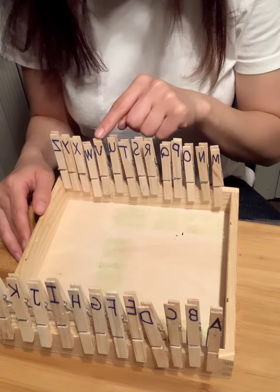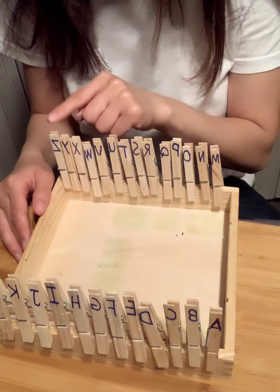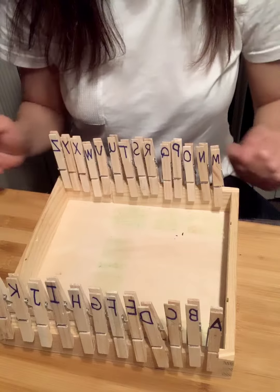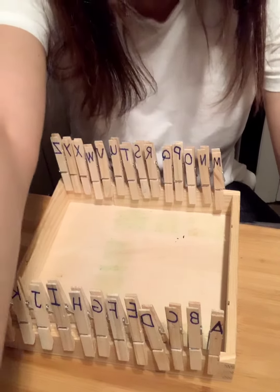U, V, W, X, Y, and Z. Now I know my ABCs. Next time won't you sing with me.